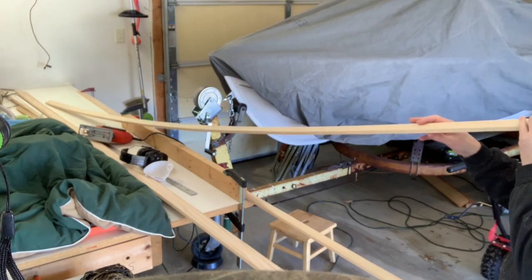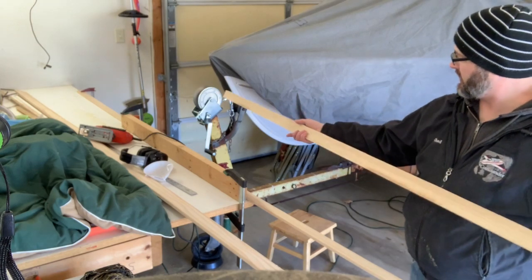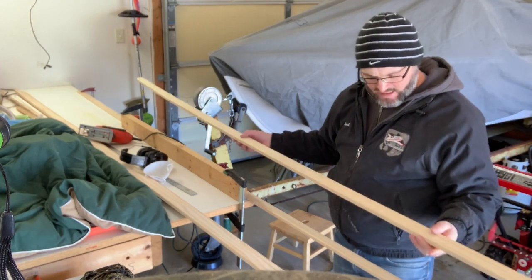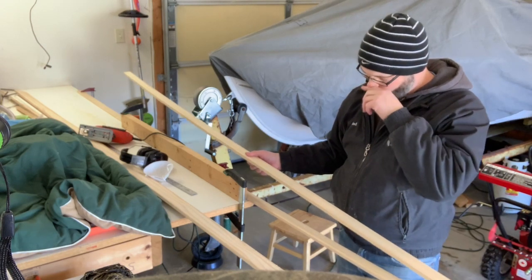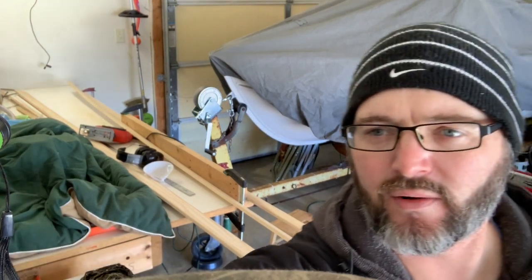This board's really got some warp in the wrong direction — it's got to bend this way. We'll see how that works. I've got to figure out how to clamp this down to the table and then route it. I'm not going to record the next board — I'll do the same thing but come back when I route.